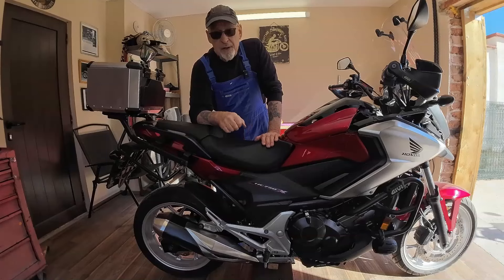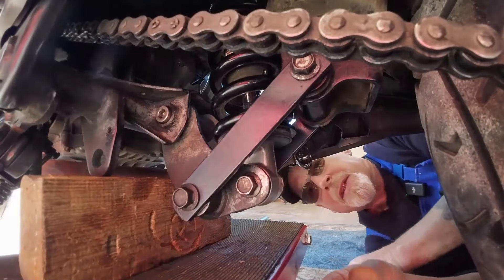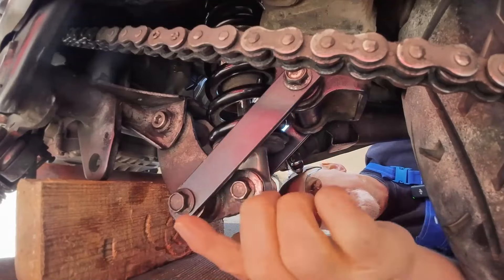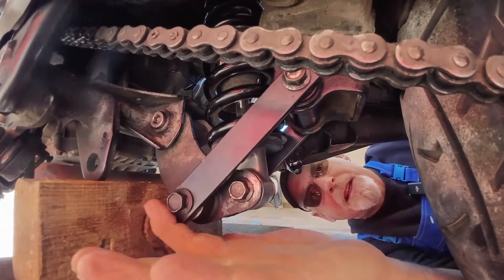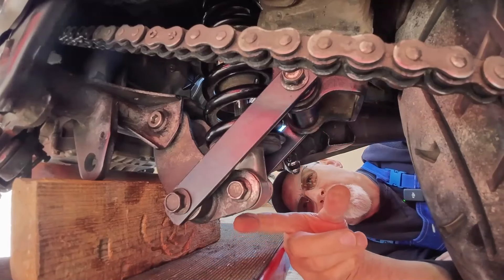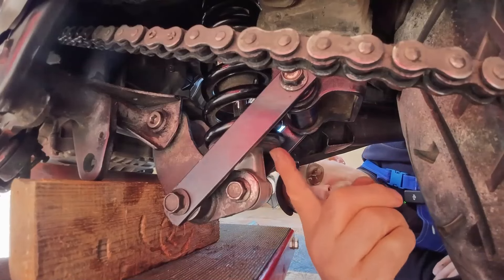I'll get the camera sorted, move down here, and hopefully you'll be able to see the linkage and everything as I take it to pieces. Then we'll go to the bench, service all the bearings, grease everything up, check everything's okay, and fit the Ohlins shock. This is the dog legs off the suspension, this is the bottom link, and obviously this is the shock absorber. We're going to strip this down, take this bottom link out, take the dog legs off, take the shock absorber out, strip all the bearings out, repack them with grease, then fit the Ohlins shock absorber in place of the stock one.